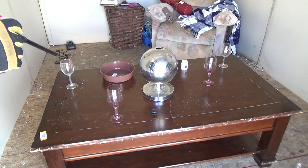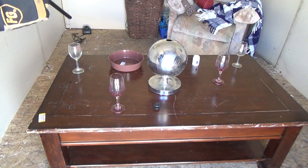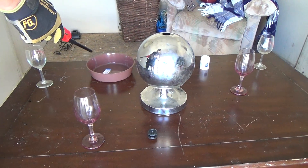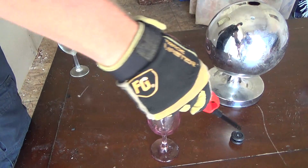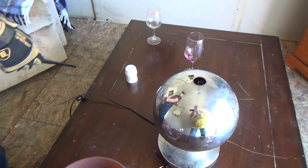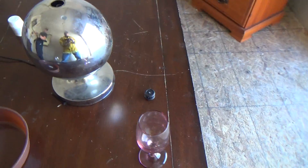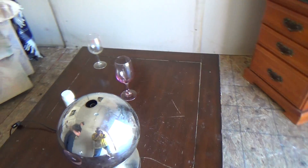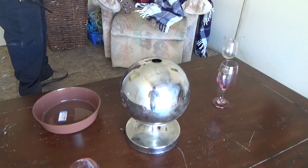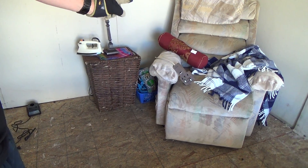We got a wooden coffee table. We put some materials on here to show different burn patterns. We have glass, this is made of metal here, a plastic bowl, a small piece of plastic, a plastic Advil bottle, and then wine glasses set in configuration to show movement and intensity and directional fire patterns coming from the floor.